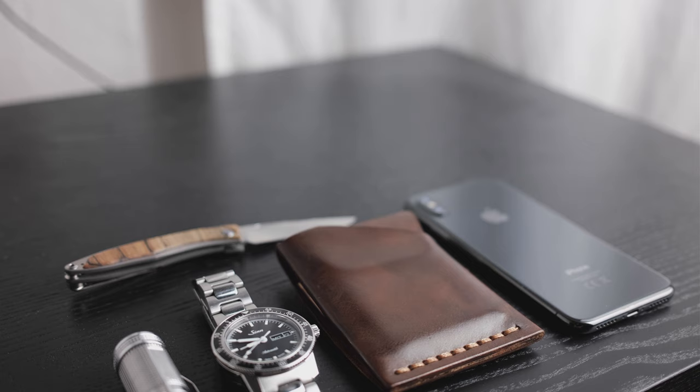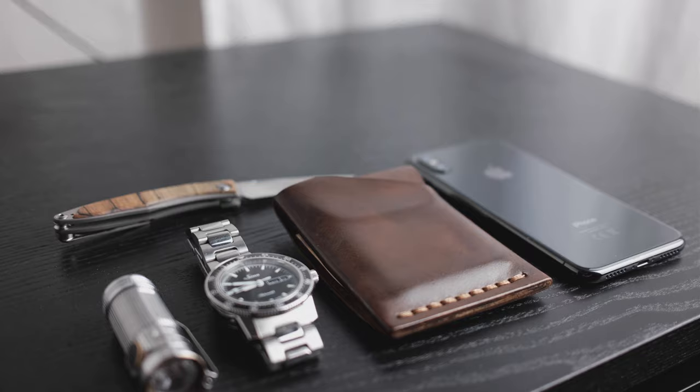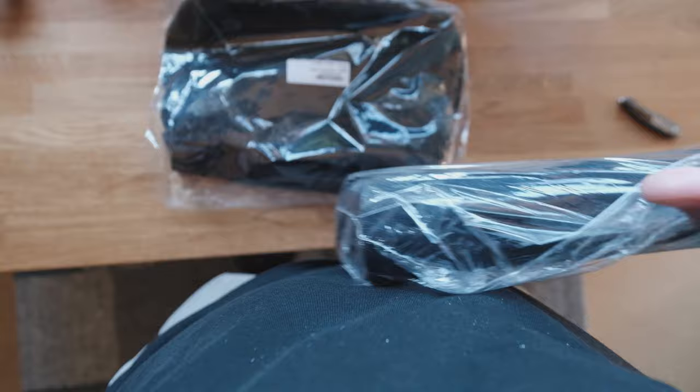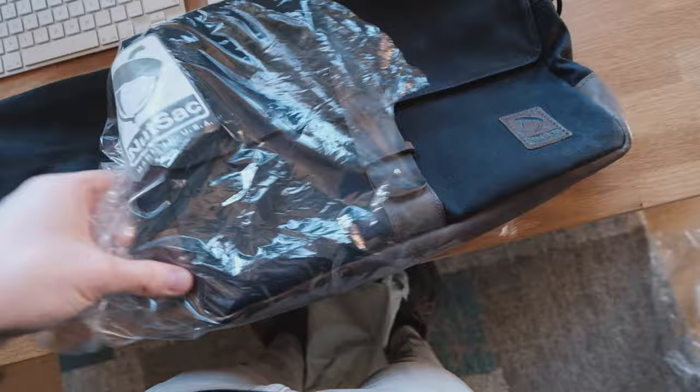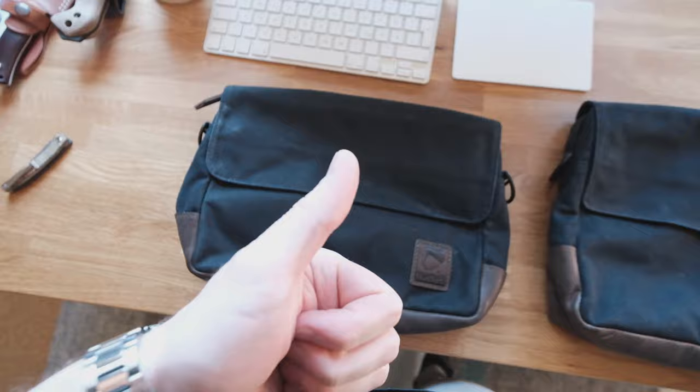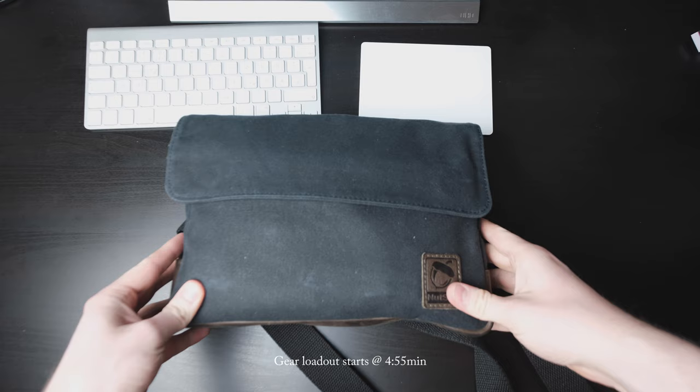If you've watched my last on-body EDC update video, you already know that the name of the game for the summer is downsizing and trimming off any excess that isn't totally necessary. So for this setup, the wonderful folks over at Nutsack Bag Company were nice enough to send me two of their bags — the Max Satchel 11 and the Satchel 13 — and one of them has ended up becoming my new daily driver. This video is not supposed to be a review of these bags, but I will spend some time to give you the reasons behind my decision to choose something like this as my summer EDC bag.